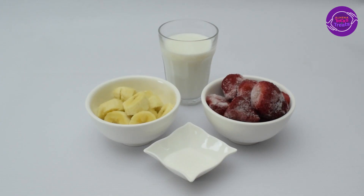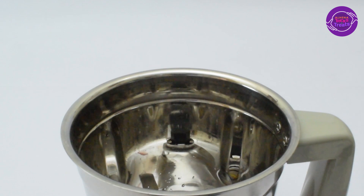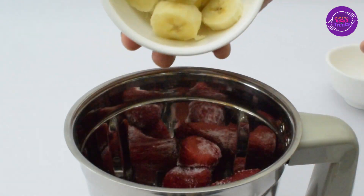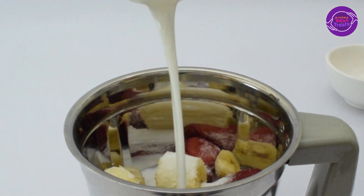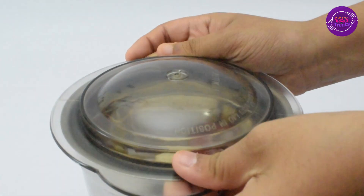For the strawberry smoothie, the ingredients are frozen strawberries, banana, one cup of milk, and some sugar. First, I'm adding the frozen strawberries, some banana, and sugar. If you don't like sugar, you can go ahead and add honey instead. Then add the one cup of milk, and I'm going to grind this well in the mixer.